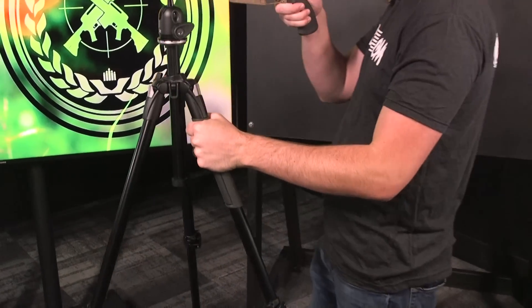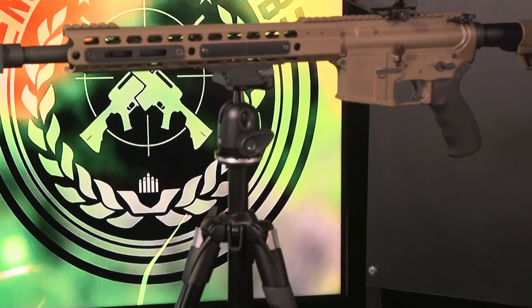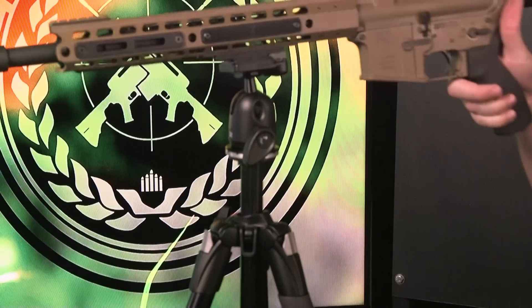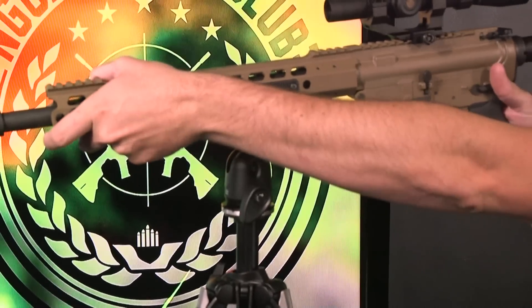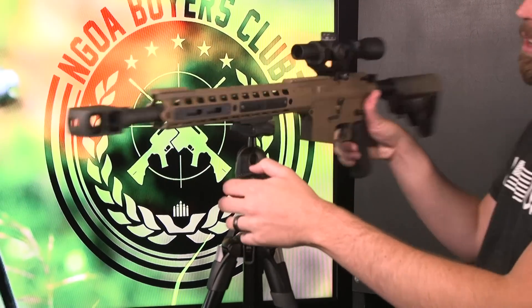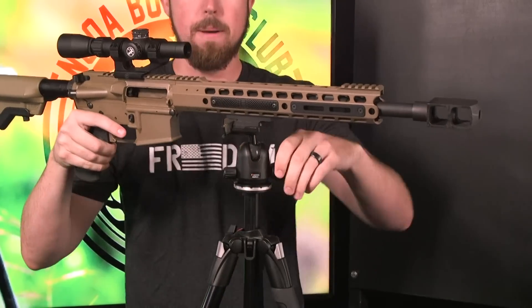So over here you have a knob — the gun is staying stationary right now. You just flip this knob, then you can twist it, turn it, spin it any way you want when you're trying to get on target or just to hold the weight of the gun. You can move around and follow an animal running, anything like that, or even a moving person. That's a really nice feature as well.